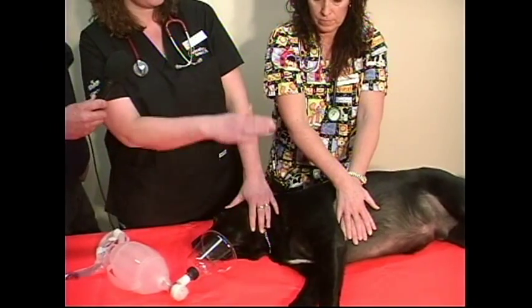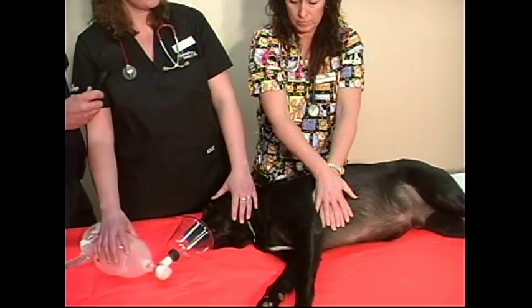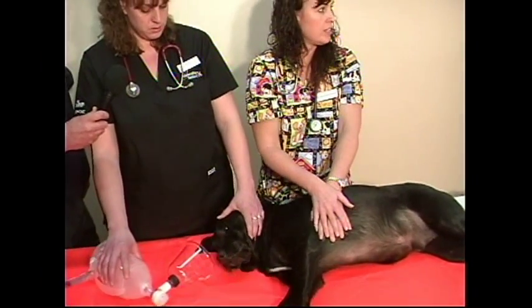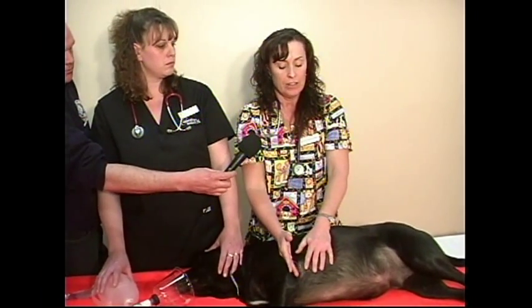Watch how high the chest is expanding as you give each breath. You can do damage by giving too much pressure on the Ambu bag, so you really have to monitor that carefully. That same principle applies to chest compressions — large dog gets more pressure, and we balance both together. We don't like to think about the negatives, but even in a hospital we can damage the chest wall, fracture a rib, or cause bruising. But looking at the big picture, that's something we can deal with, versus having an animal that's deceased.